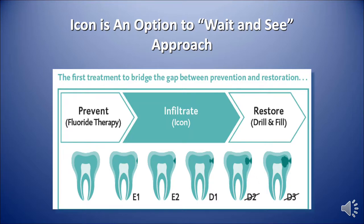Icon is an option to the wait and see approach. It's used in lesions that are non-cavitated — E1, E2, or certainly D1 — that are non-cavitated.